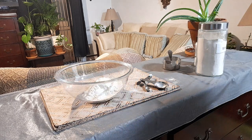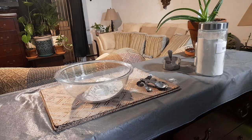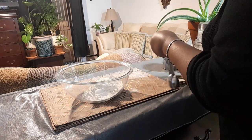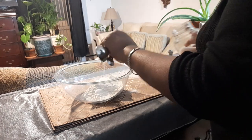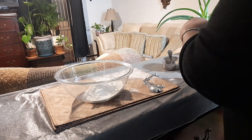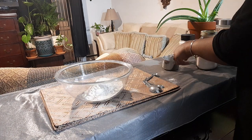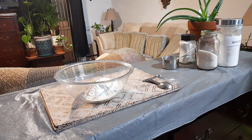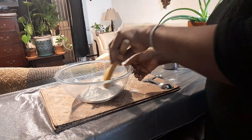And you're going to need some salt — a quarter teaspoon of salt. I'm using pink Himalayan salt. You can use whatever salt you want, but I love my Himalayan salt because it has a lot of nutrients in it. And that's basically it — just mix everything up.